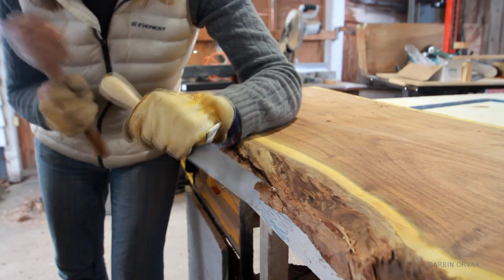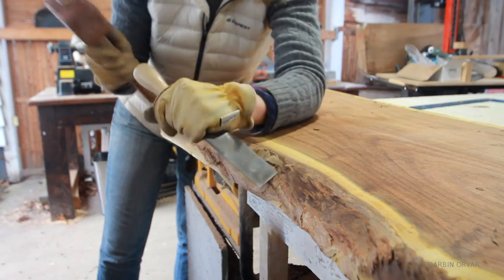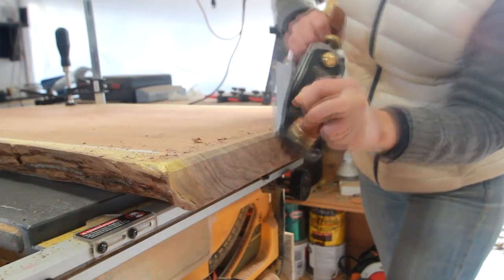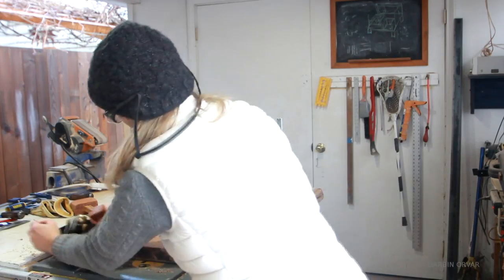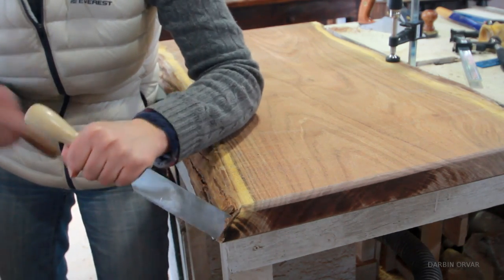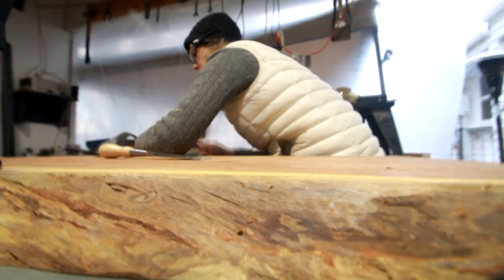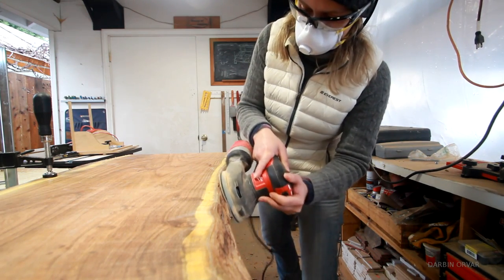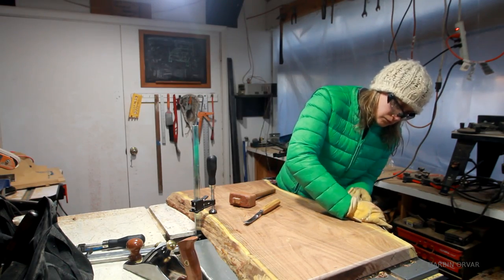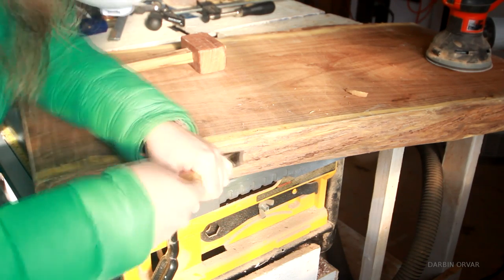I also brought out a large chisel to continue to clean this up. To create a chamfer on the edges I used a number four smoothing plane, trying to create a smooth transition from the bark and the sapwood to the edge. I also brought out a spoon carving gouge, which was really useful. Then I did quite a bit of sanding and cleaning up the edge, finding areas that needed further work — a little more sanding, a little more chiseling until I was satisfied.